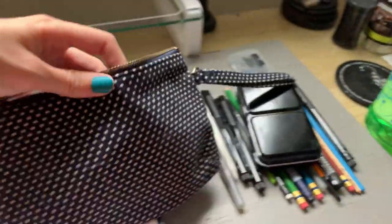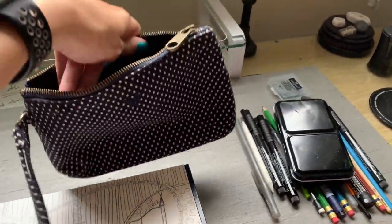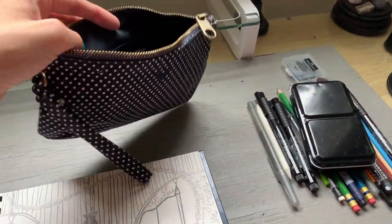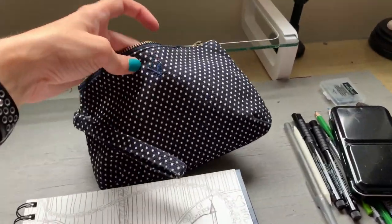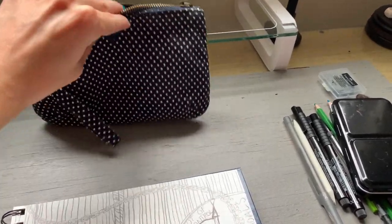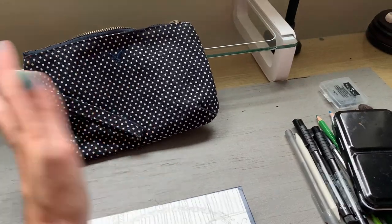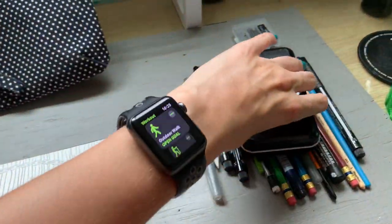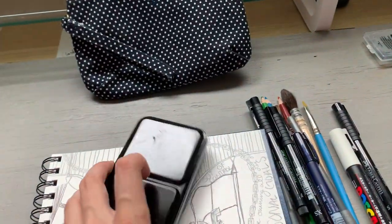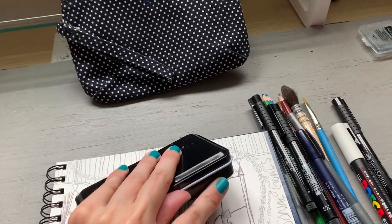So this is the bag I use when traveling. It's kind of just a tiny bag — I think it's meant to be a makeup bag but I don't use makeup, so I use it for art supplies. This is a really old American Eagle bag. Obviously you can use any bag that'll fit your supplies. And here I have all of the supplies — oh, my watch thinks I'm working out. Ha, jokes on it.